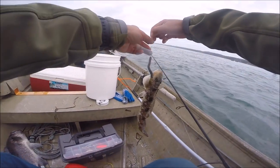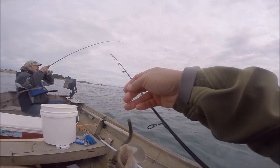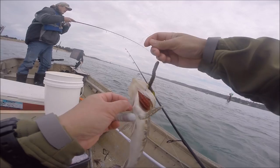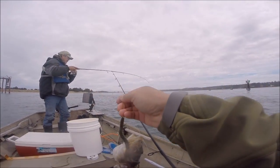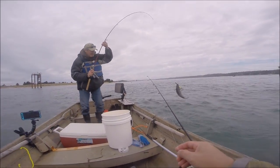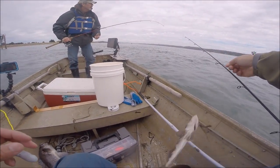I just caught another ling but I didn't have my memory card in my GoPro — it was full. Tom's got another one. We are sitting in a really good spot. This is a baby ling, not very big. Oh yeah, get him Tom! Black rock bass — that's huge, about a pound and a half. Easy, easy.